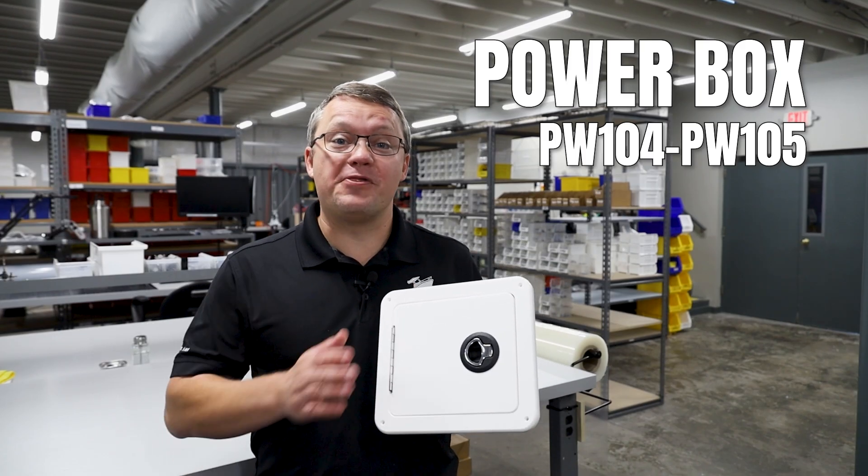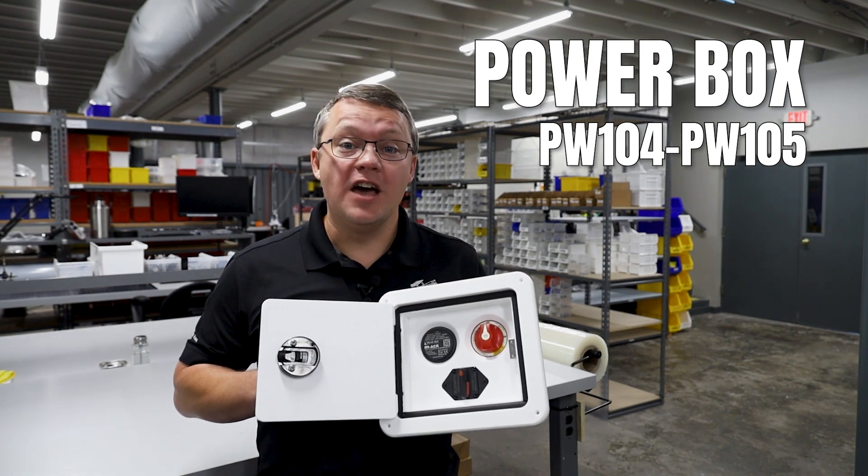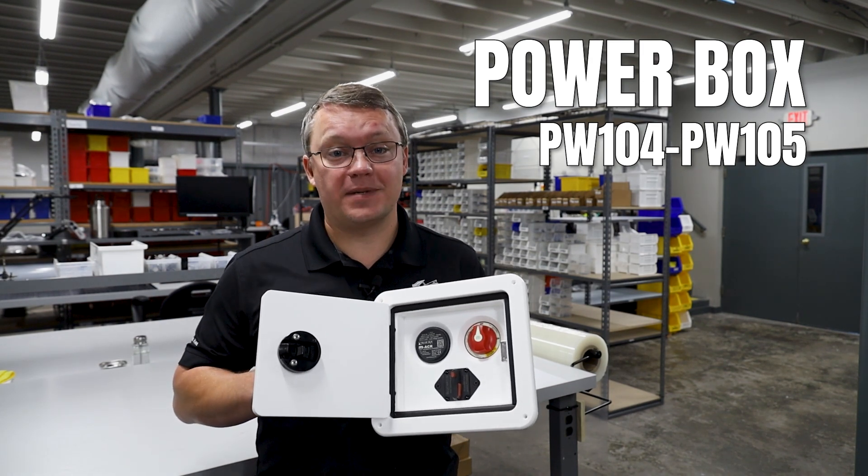I'm Eric, founder of New Wire Marine, and I'm thrilled to introduce our PW104 and 105 Powerboxes, the ultimate single-engine battery management system for your boat.